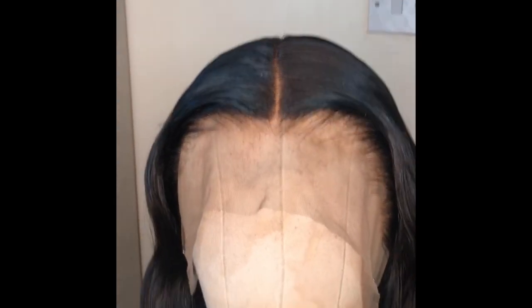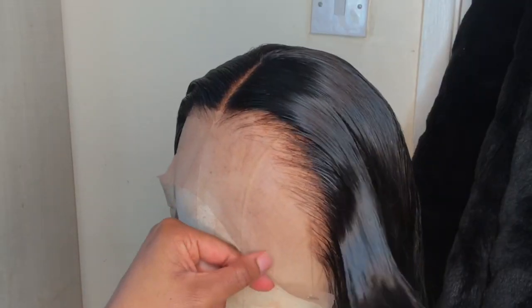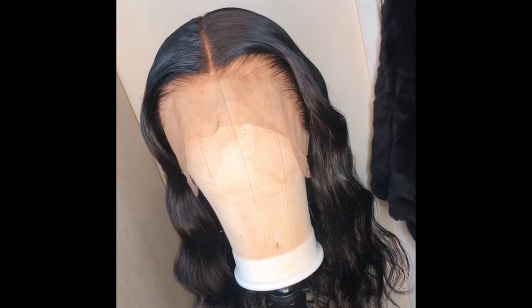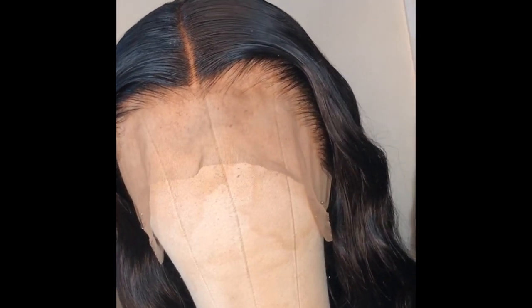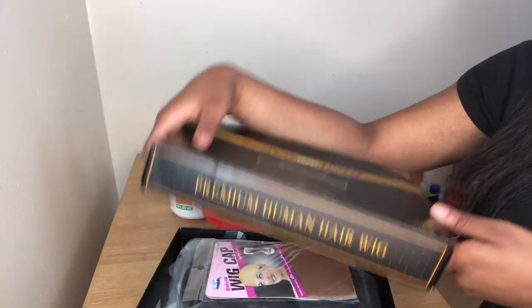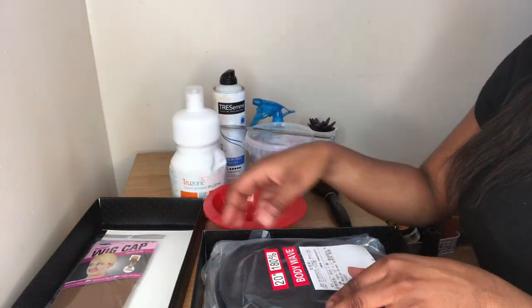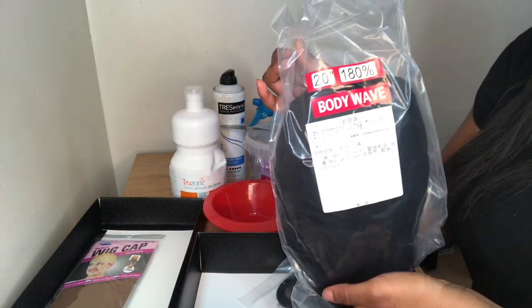Hi guys, welcome back to my channel. For today's video I'm going to be doing an in-depth 3-in-1 tutorial on how I bleach, pluck and style my frontal wigs. The hair I'll be using today is from an AliExpress vendor called Adorable Official Store — I'll leave everything down below. Inside you get a wig cap and the wig. This is a 20-inch body wave wig in 180 density; it has a very beautiful natural wave and is very thick and soft.